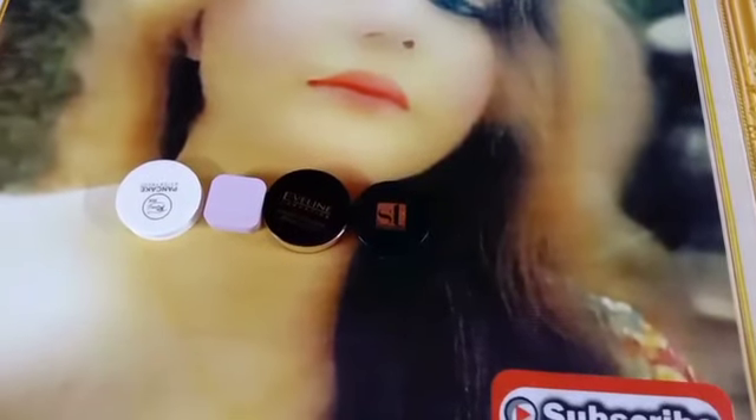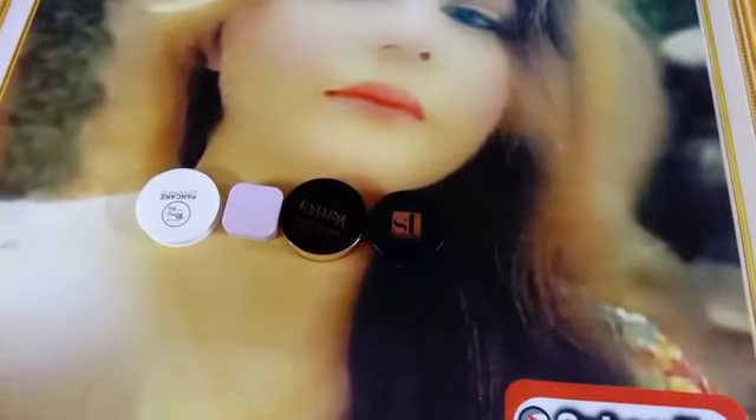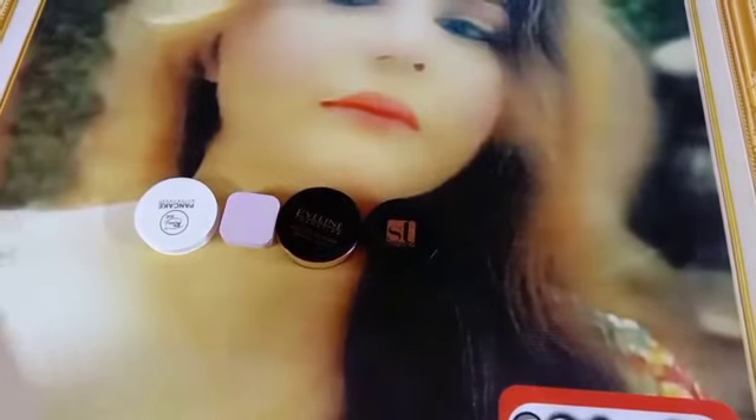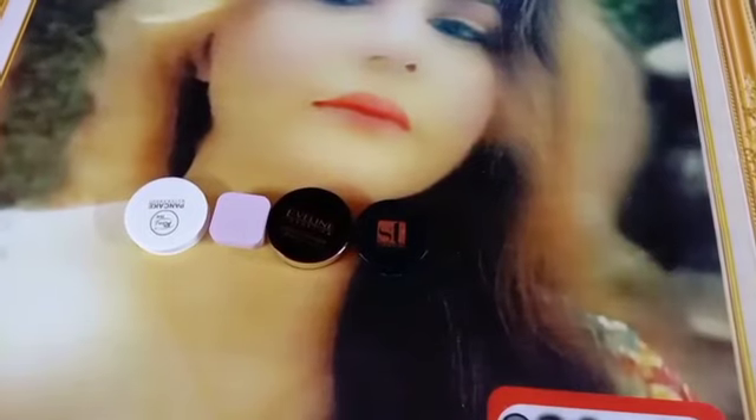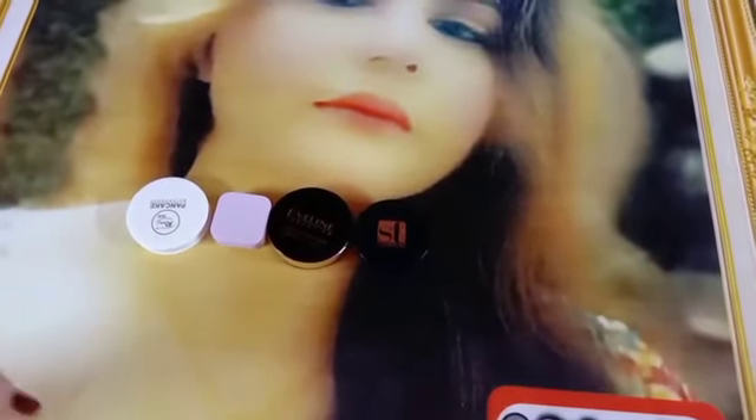Today I am going to review face powders, and tell you about how much we can do budget-wise. If you have a limited budget and you want to put a good face powder in your bridal kit, you need to invest wisely in your kit.